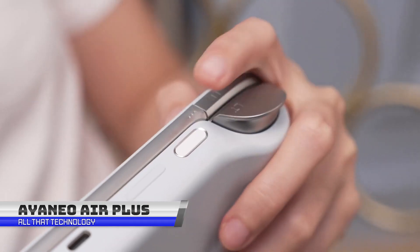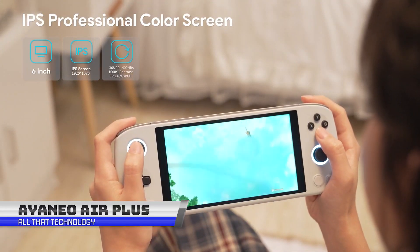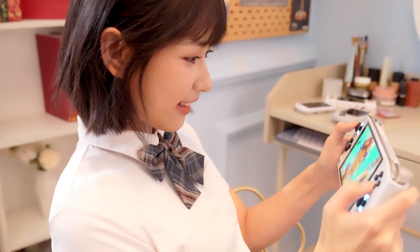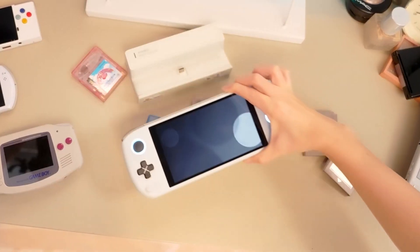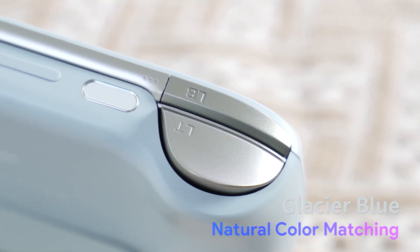The new Aoneo Air Plus is a game-changer — the little gaming PC that you can carry in your pocket, packing some serious specs for its size. There are three different versions of the Aoneo Air, ranging from the entry-level Air Light to the top-of-the-line Air Pro. What's really impressive is that even the fully specced-out Air Pro is nearly identical in size to the other models, which is a big difference from other gaming PCs that tend to be big and bulky.